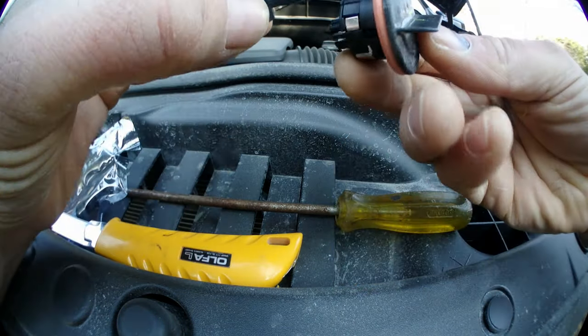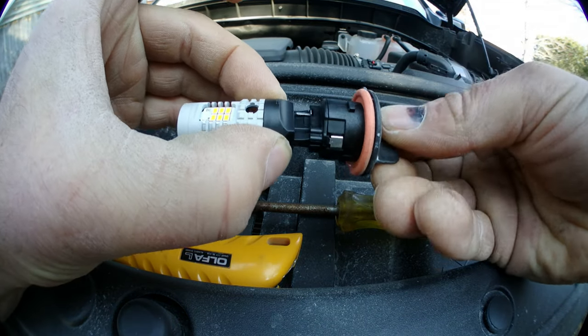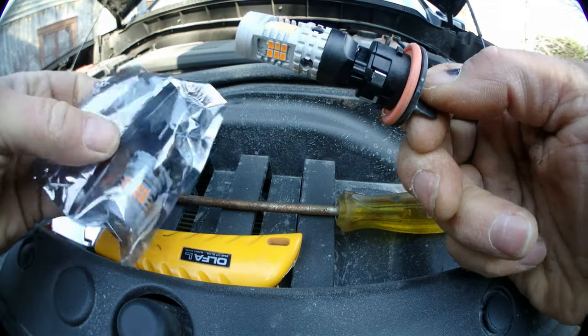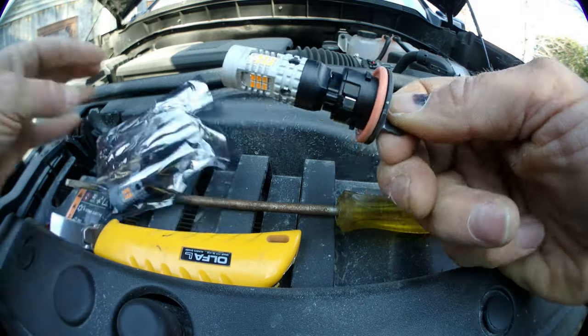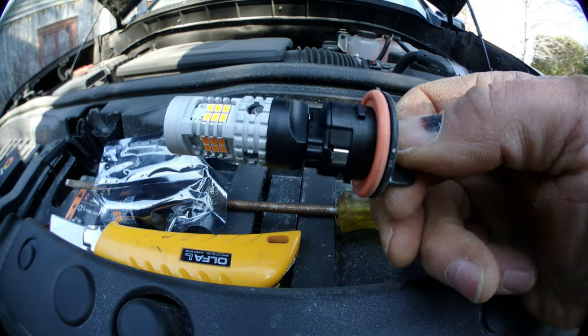They are made the same, so you just put this there and you push. Don't touch the LED with your finger. That's it. And now you just put it back in there.